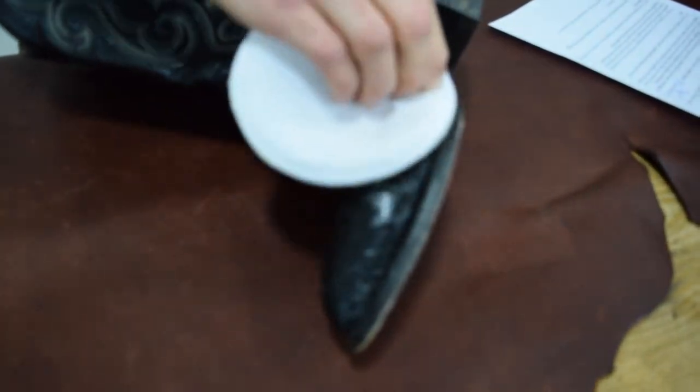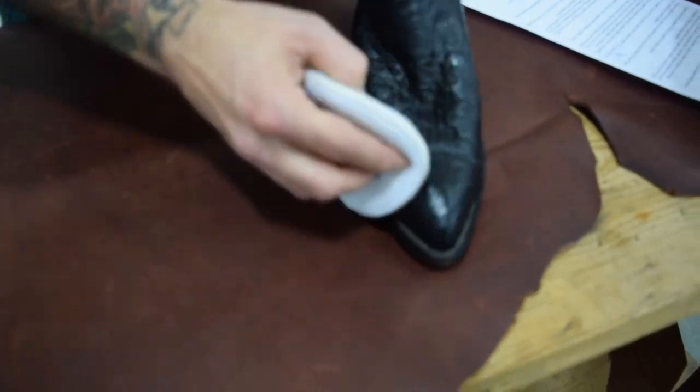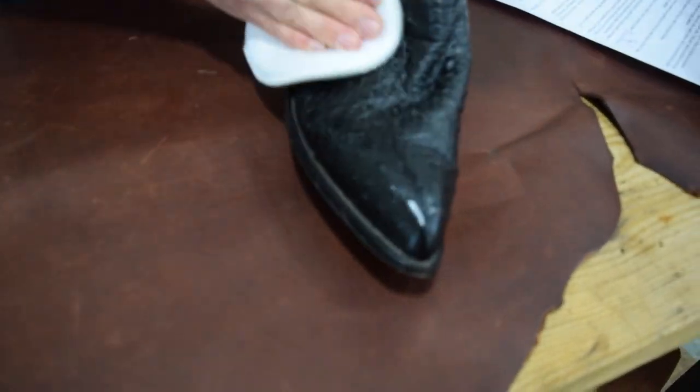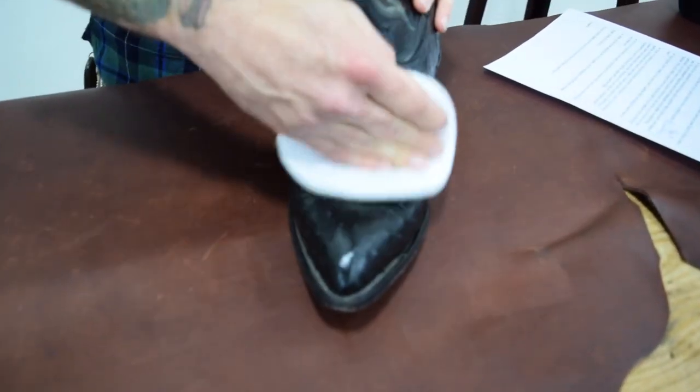This particular conditioner will also act as a surface cleaner. It won't get down into the pores of the leather and strip out things that are in there, necessarily. For something like that you'll want to use our straight cleaner number two, which is much more powerful.